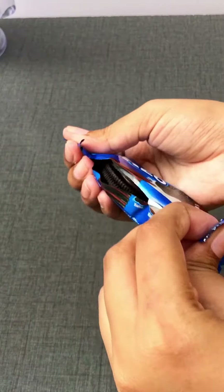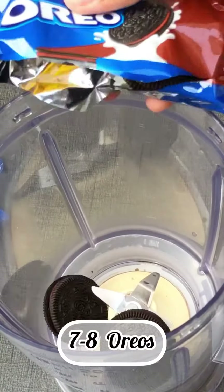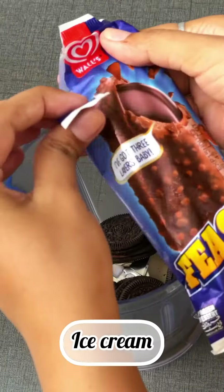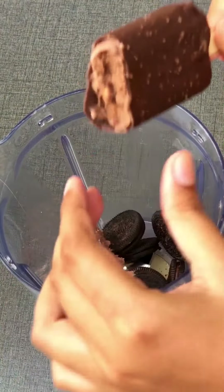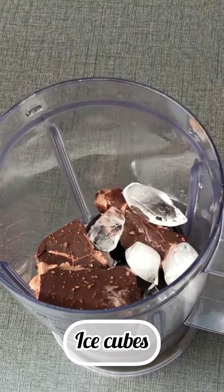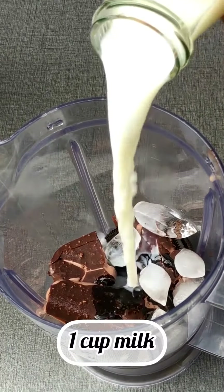I bought Oreos for this one. I ate one before — I don't know why. Then I added them in a blender. I added 8 Oreos. After that, I added my favorite ice cream. You can add whatever you like. You can add some ice cubes. I added a little chocolate syrup and a little chocolate — it was optional.